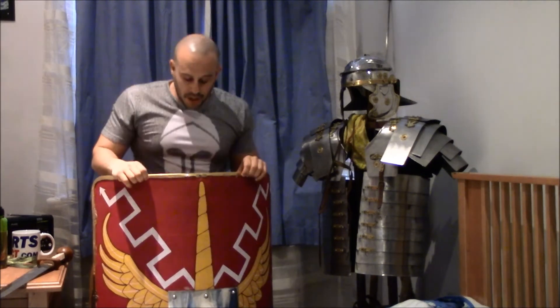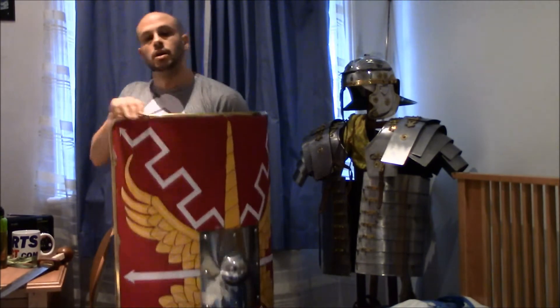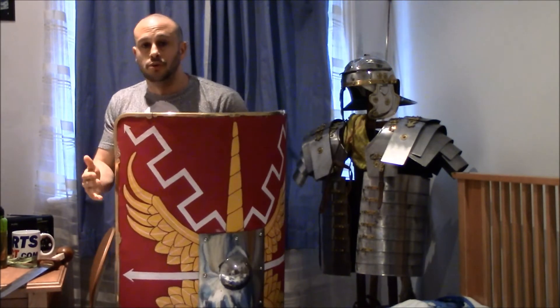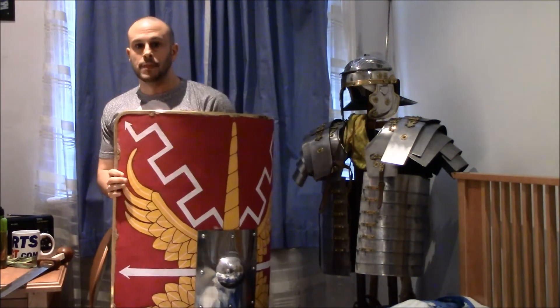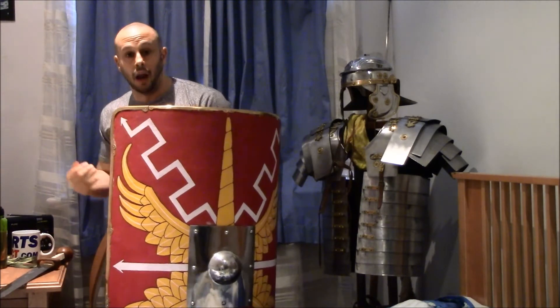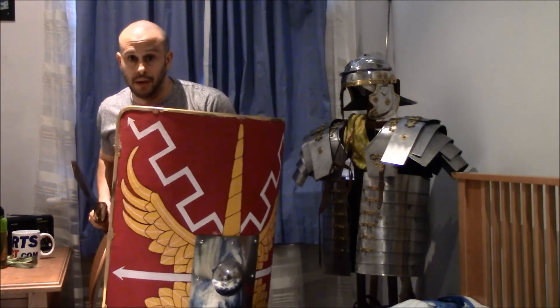Around the edges you can see there's a bronze rim, and this obviously stopped downward slashing and sideways slashing strokes — it strengthened it in general as well. The curve gives excellent protection, essentially for a soldier who's going to engage close to the enemy. Likewise, it meant that someone trying to get hold of you needed to get in close and possibly extend themselves, which gave you the option of a counter thrust.